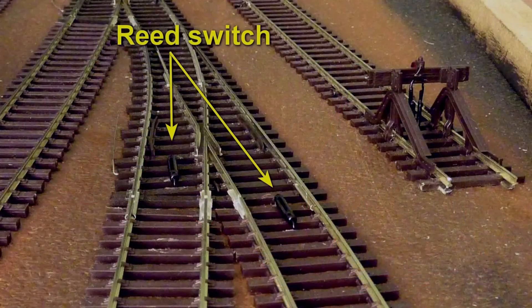Train detection is performed by using reed switches on the track. Over here we see two of them — these are on top of the sleepers. You could also lower them a bit by filing away a little bit of the sleepers such that they are more embedded, or if you really don't want to see them at all, you can mount them vertically in a small hole that you drilled.